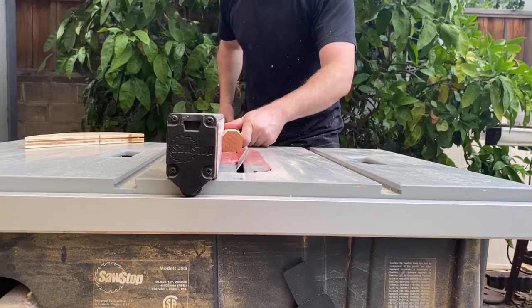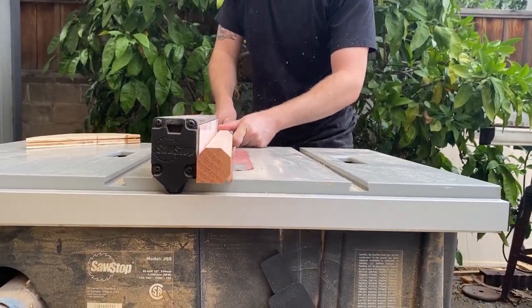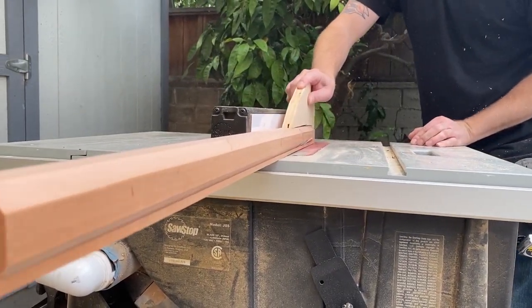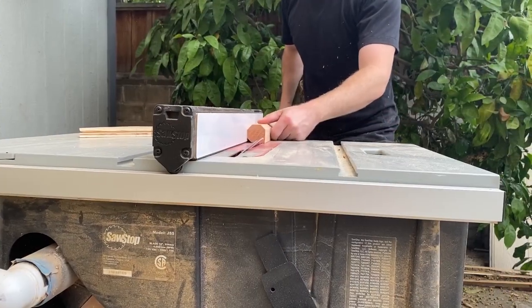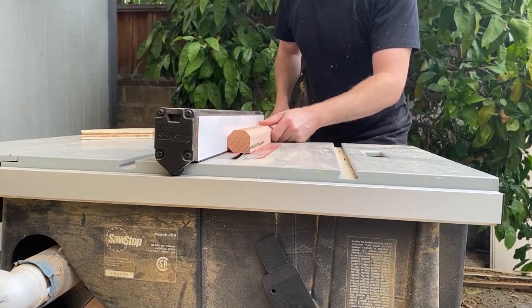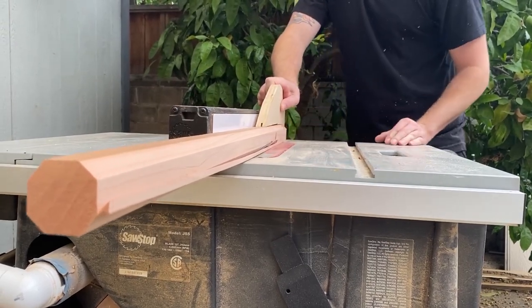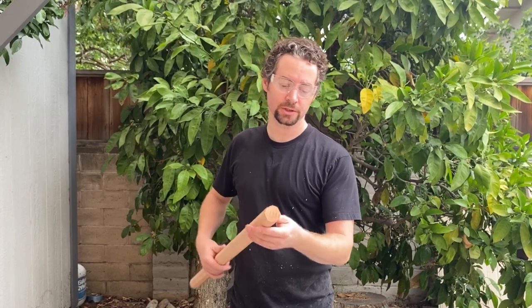And then the same thing again — flip it by 90 degrees and another cut. And then one last cut. And that's all there is to it. These sides seem pretty uniform, and I didn't have to do any measuring. It was very quick.